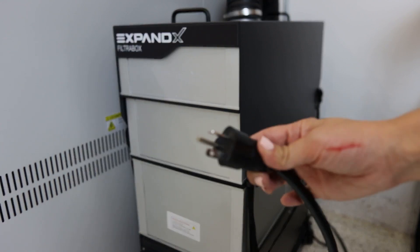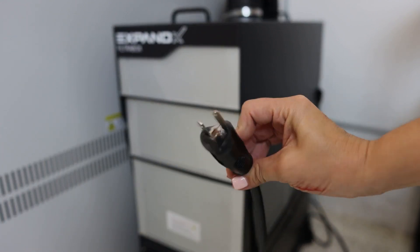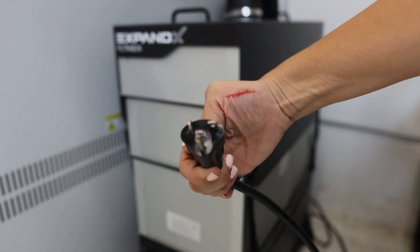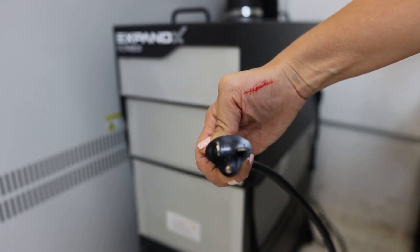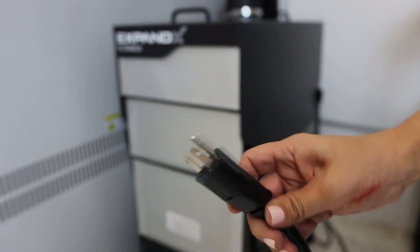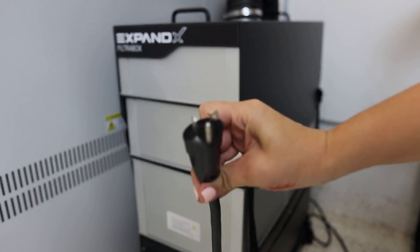Also, I know I'm not going to explain this right, but the Expand X2 does have a lot of voltage or something — you need a special plug for it. Notice how this one is sideways. Just keep this in mind because you are going to need a special outlet to plug that in, okay?